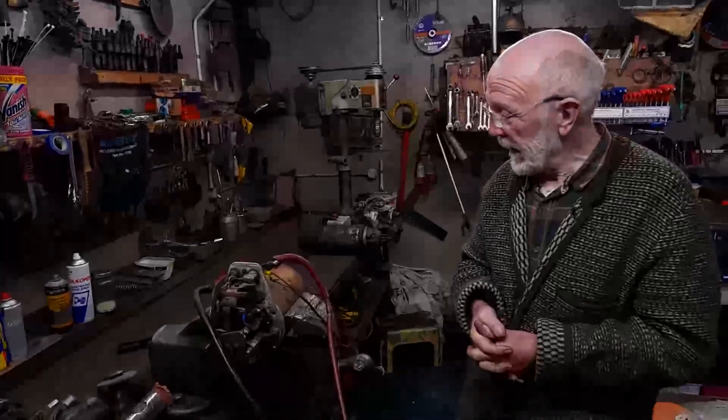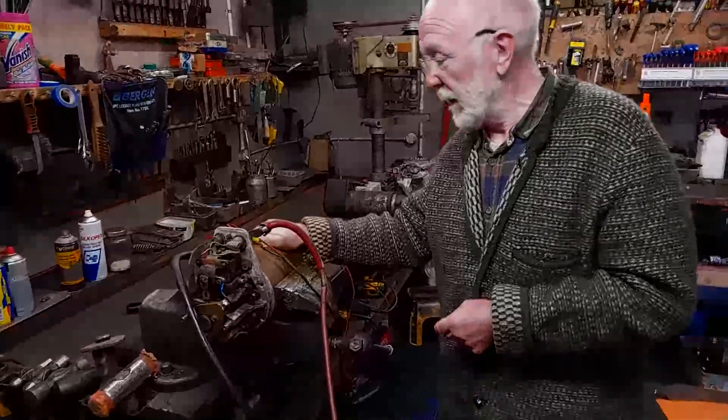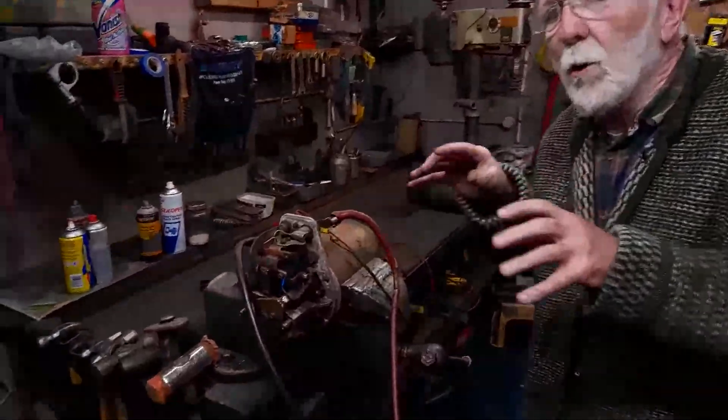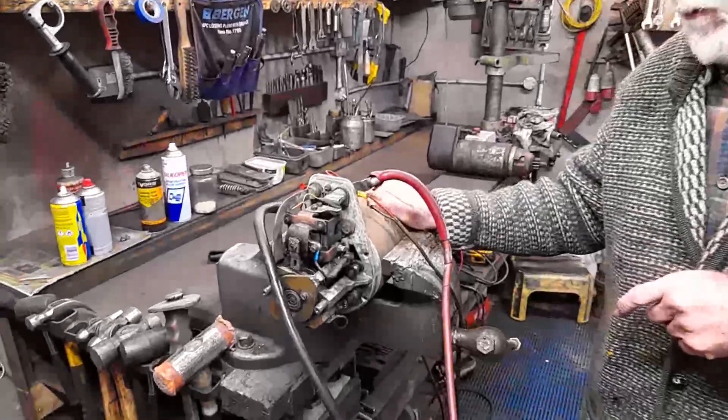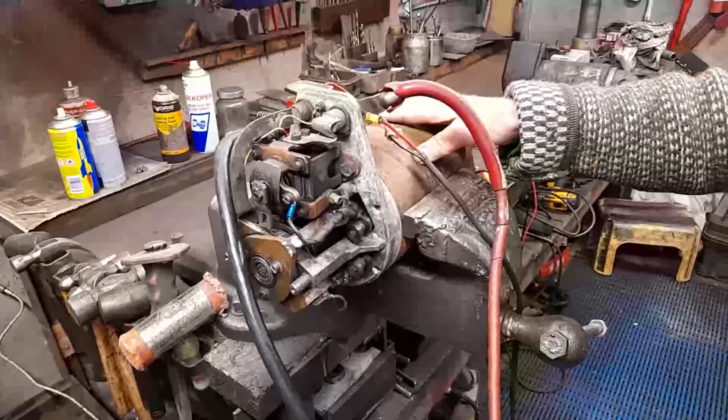Okay everybody, we've looked at this 6-inch starter before, but I just wanted today to home in a bit closer on it and exactly how it works. So we'll start off from the basics.